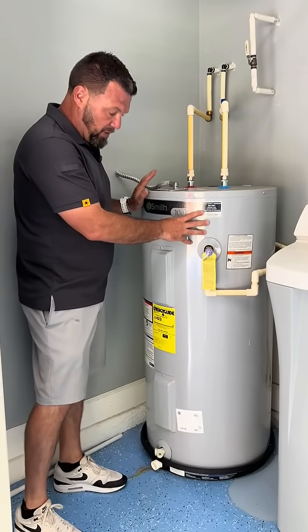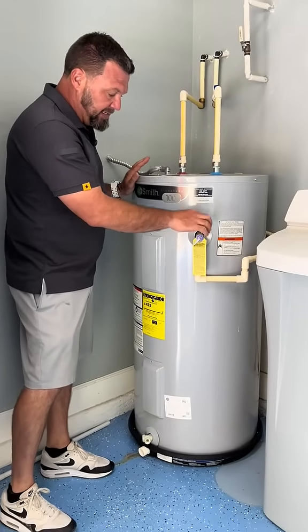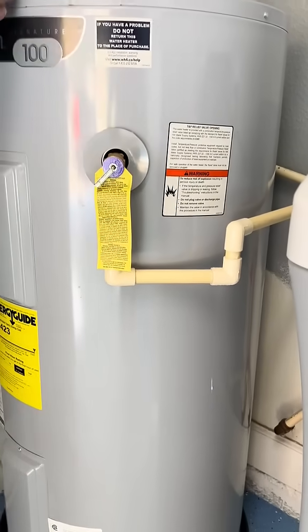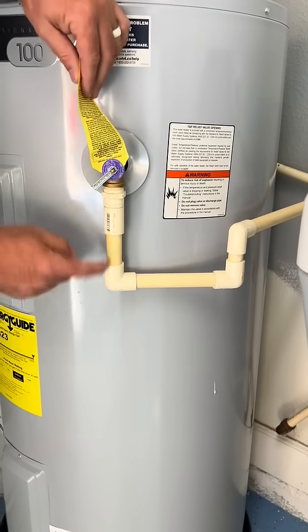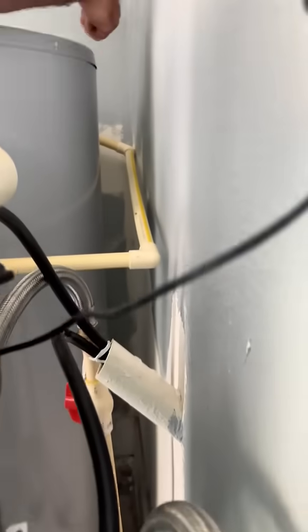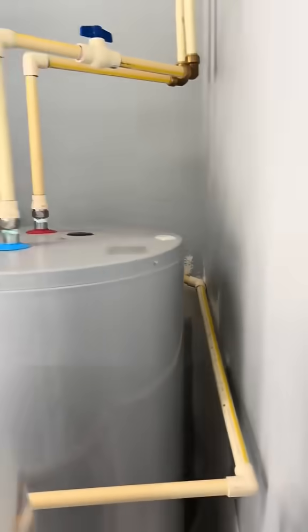This newer unit right here that they put in — the TPR valve didn't correlate with them running it properly. This valve right here should never run uphill like this. See how this thing comes down and then runs uphill, runs back around, uphill, down, back uphill again.